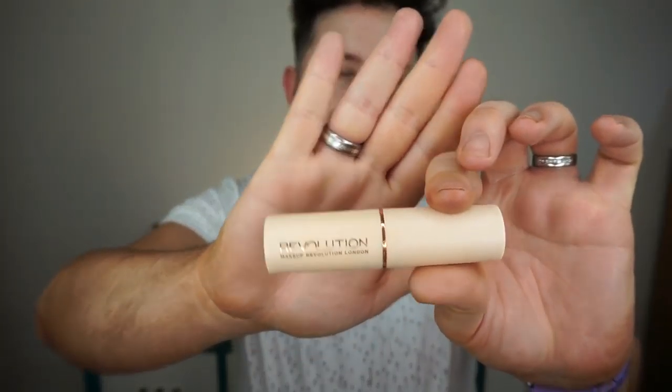It's not giving me a lot of extra luminosity the way my Drop Shot would, but let's keep going. For foundation we're using the Revolution Fast Base Stick Foundation. I started with shade F5 but I'm quite tanned so it might be a little too light, so I'm just going to take a little bit of shade F8 on top as well and blend that out with a beauty sponge. This foundation is super creamy and the finish is actually really nice — it's giving me a lot more coverage than I was predicting. It's melting into the skin really nicely.